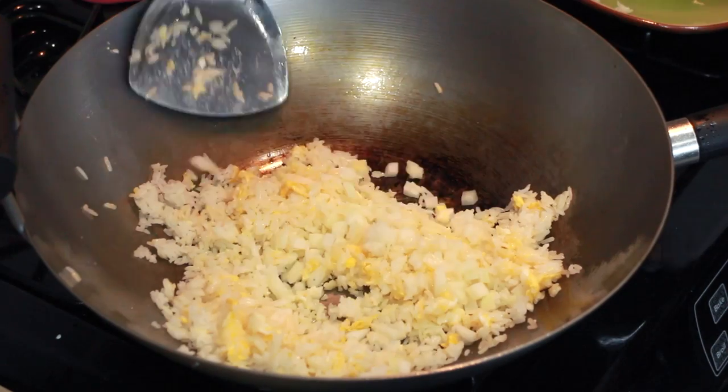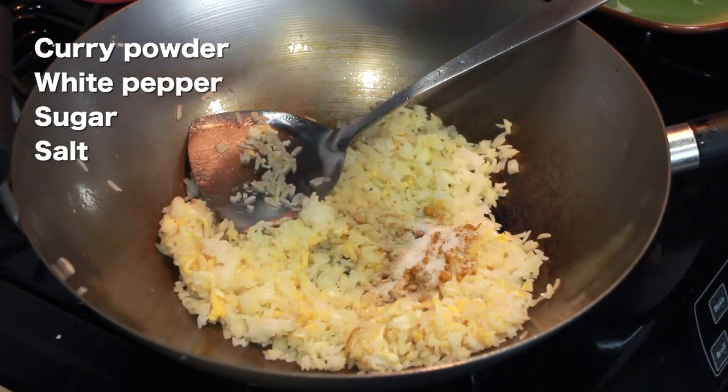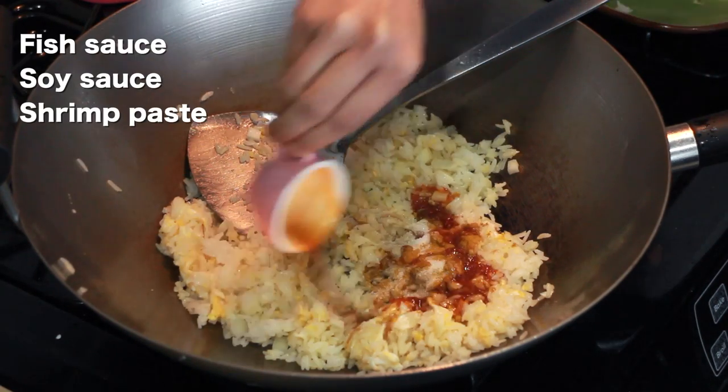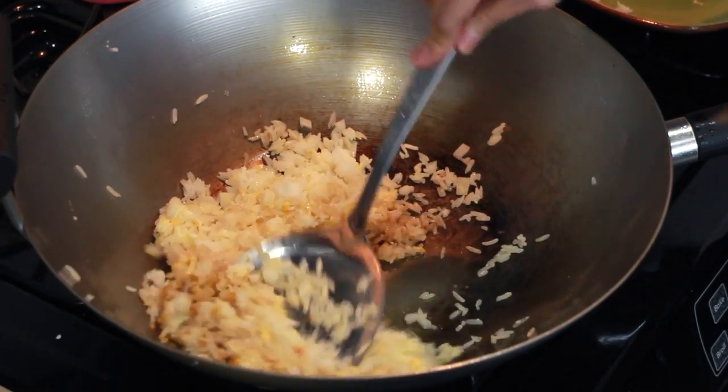Add some diced onion and mix that up as well. Then add curry powder, white pepper, sugar and salt. Then fish sauce, soy sauce and the optional shrimp paste. Mix it up really well.